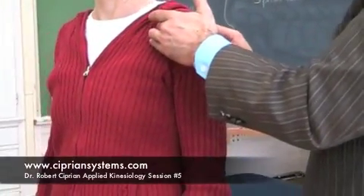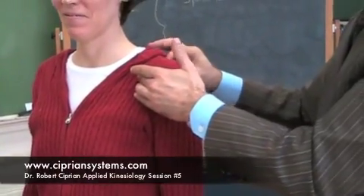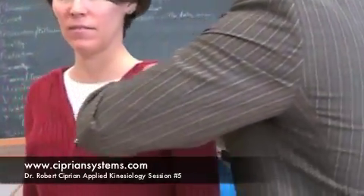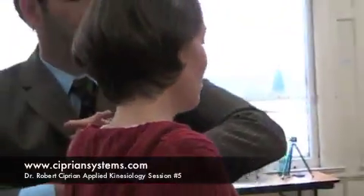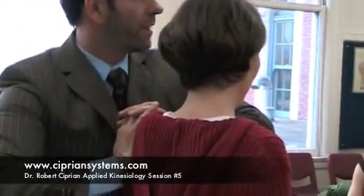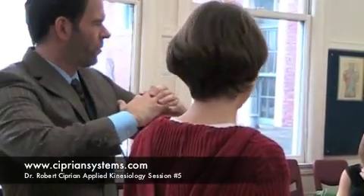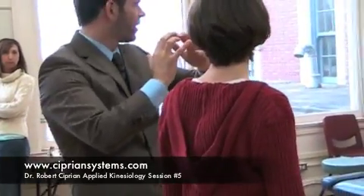Distal clavicle, posteriorly over the lateral spine of the scapula. Interlace your fingers and just squeeze them together. Breathe in and just clamp. Breathe out. And breathe in. Just pushing a little bit more. Breathe in, breathe out, breathe in — and just felt it kind of clump back in place.